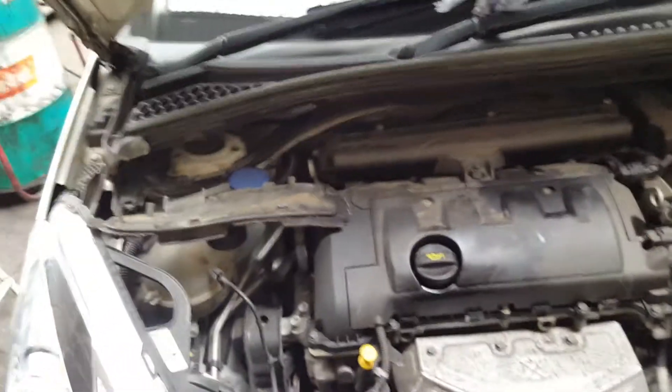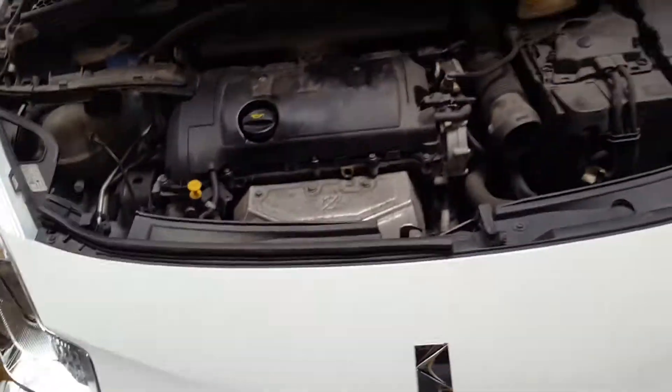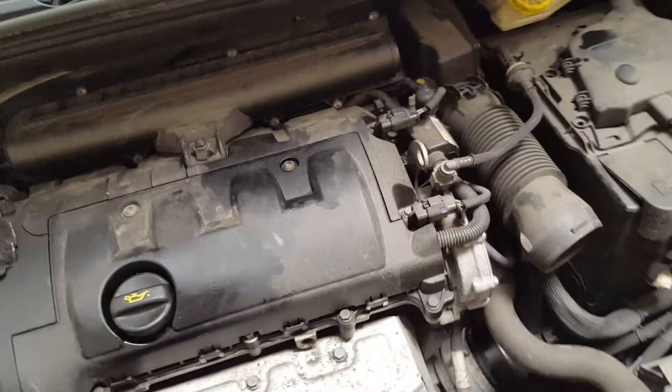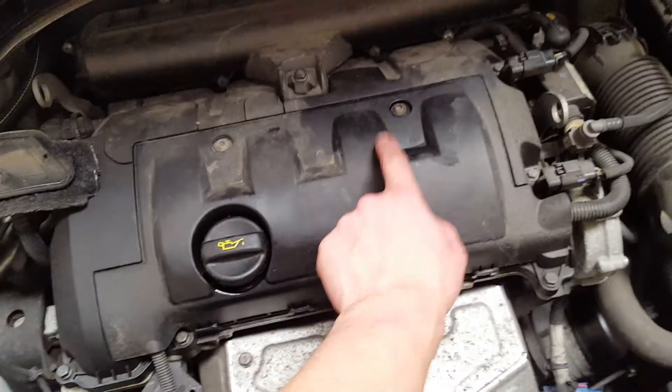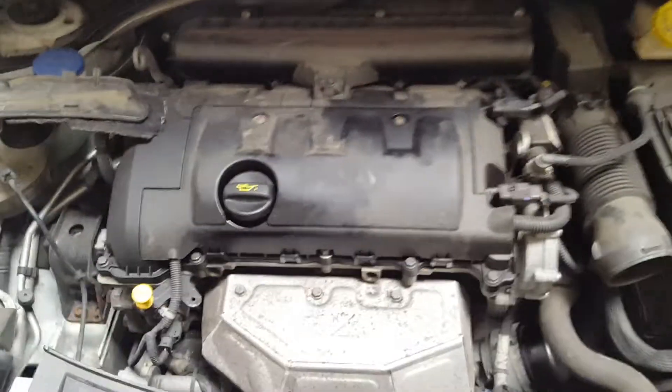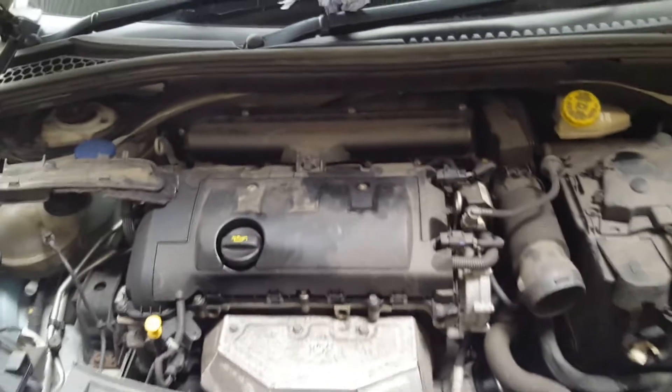Then you put 4.2 liters of oil in it — 0W-30 echo, that's the oil spec for this. You know where the spark plugs are as well — they're just under this cover here. Remove the cover to get to the spark plugs in there, and that's pretty much it guys.